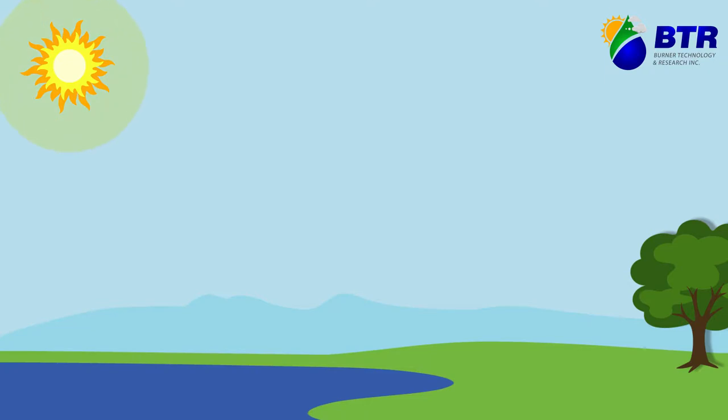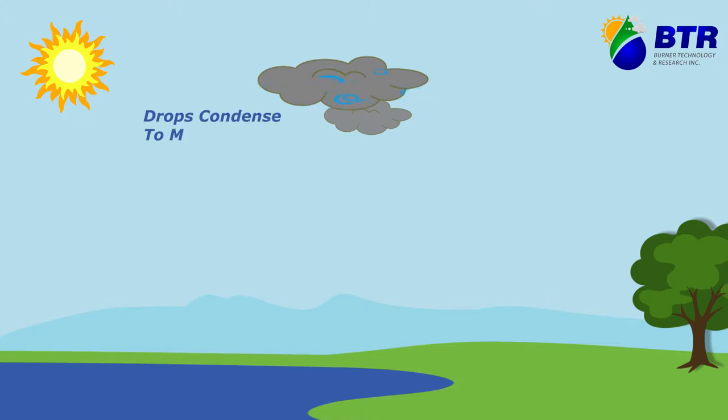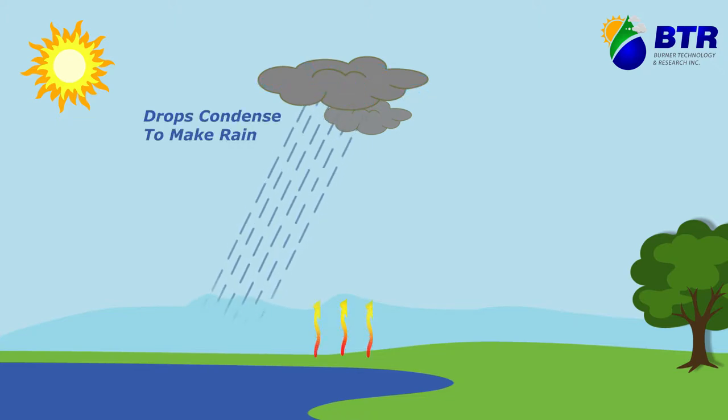In nature, rain is created when the sun warms the surface of bodies of water and evaporates it into a vapor. As the water vapor rises into the atmosphere, it begins to cool and condense, forming clouds with very small and pure droplets of water. When enough water droplets join together, they become heavy and fall back to earth as rain. And the process repeats itself.